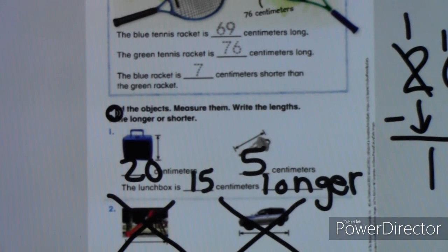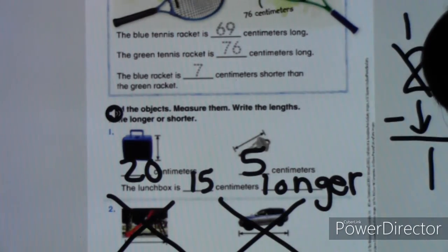If yours was different, that's okay — it just means your lunchbox and key are different than mine. Don't worry if your number is a little bit different. I want you to go ahead and try the homework. Tonight's homework is on pages 699 and 700. Turn to that now because I'm going to give you the numbers for it.